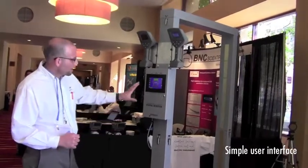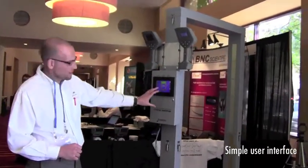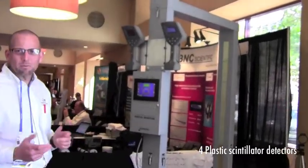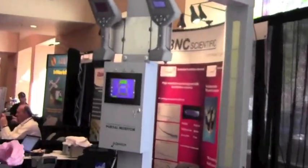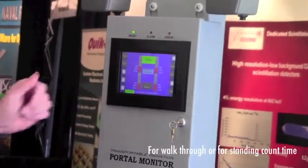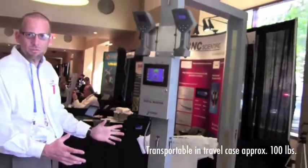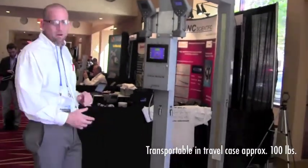The portal monitor has a very simple user interface and four plastic scintillator detectors which detect the presence of radiation. The setup is either for walkthrough or standing count time, and the whole package packs into a travel case — very small in size.